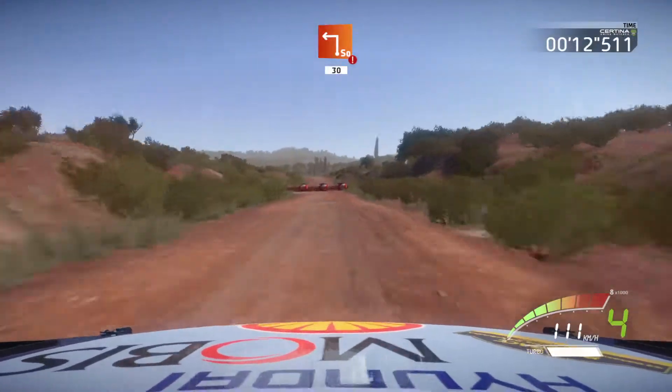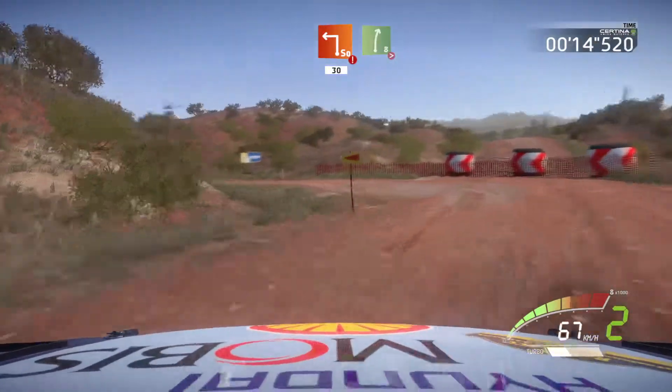Portion break, square left, 13, and right 8, long, tightens.